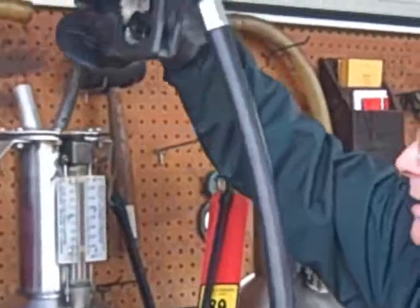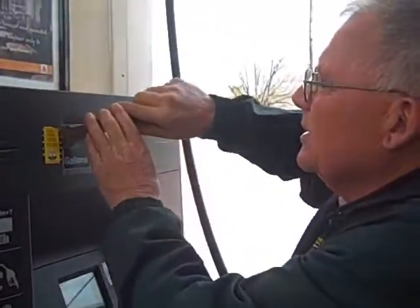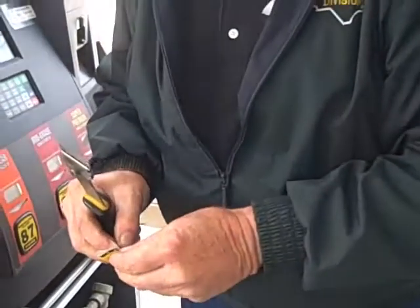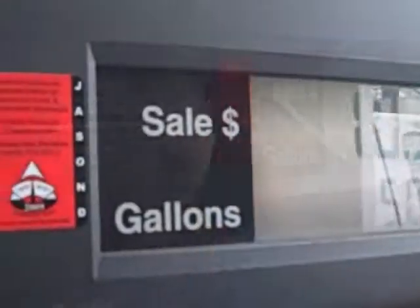Then we take the reading, drain it a little bit, and take that off. If it passes, we put a new sticker on. If it does not, we don't put one on.